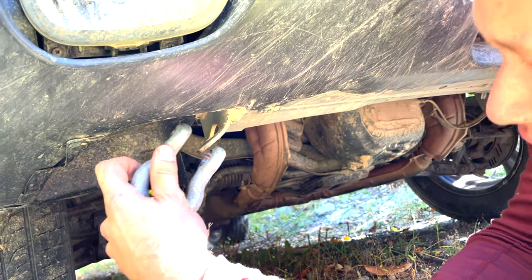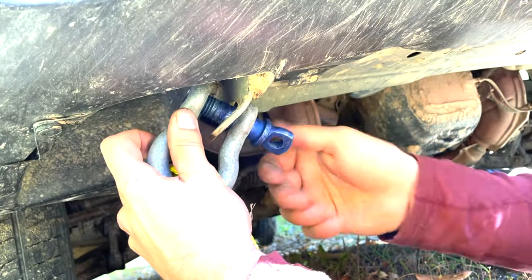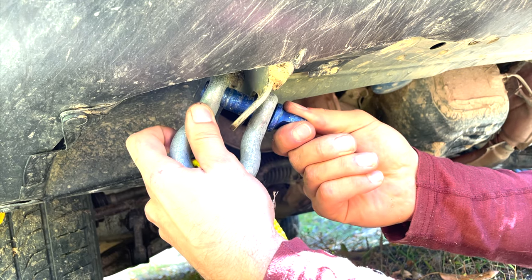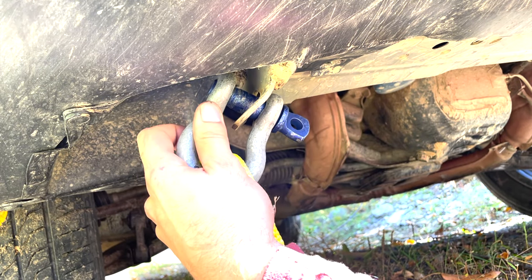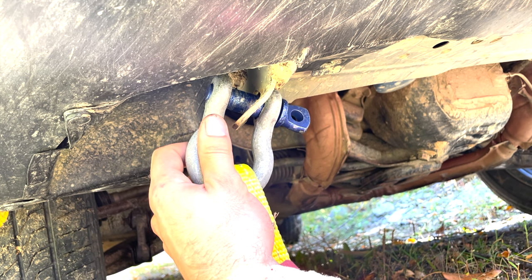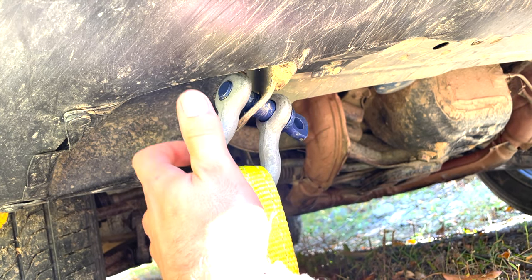We're going to hook it through now — put the pin through the loop on the vehicle and thread it until it's tight, then back off a little bit. Otherwise the force transferred by yanking the vehicle out may slightly deform the shackle and you'll never get that pin back out.